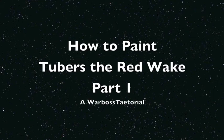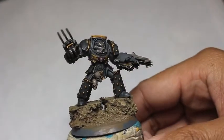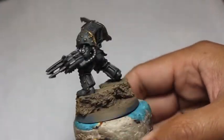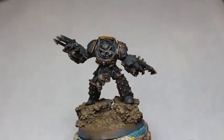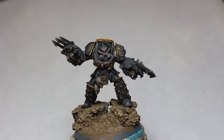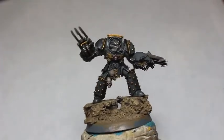What is up players, it is WarbossTay back up in this mug, welcome to a Taitorial. This is how to paint the Red Wake — wait, why did it say that? It should be Tiberose! Did the lady boss get into this when I was in the shower or something? Okay, this is what it's gonna look like at the end of this video — that's so funny.